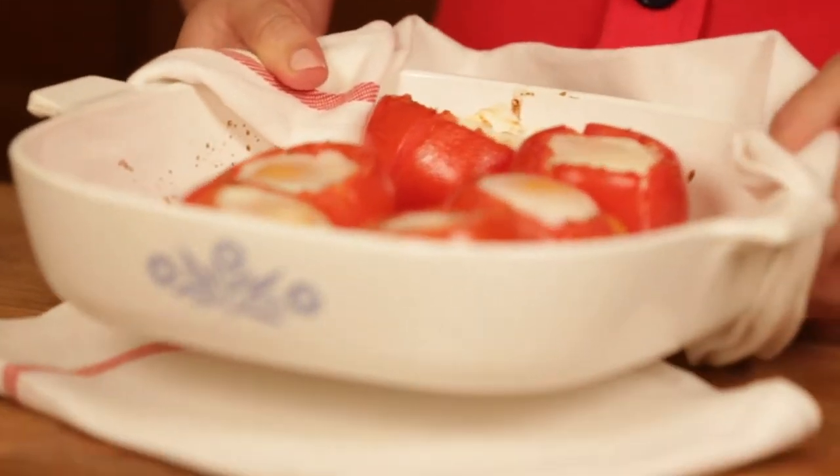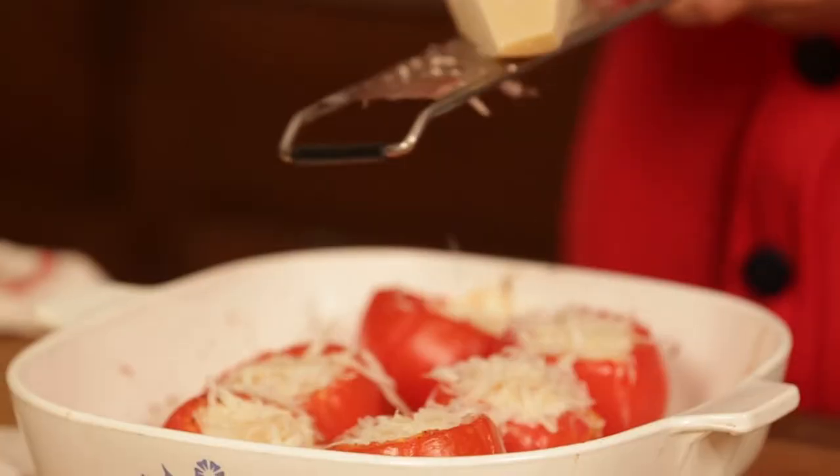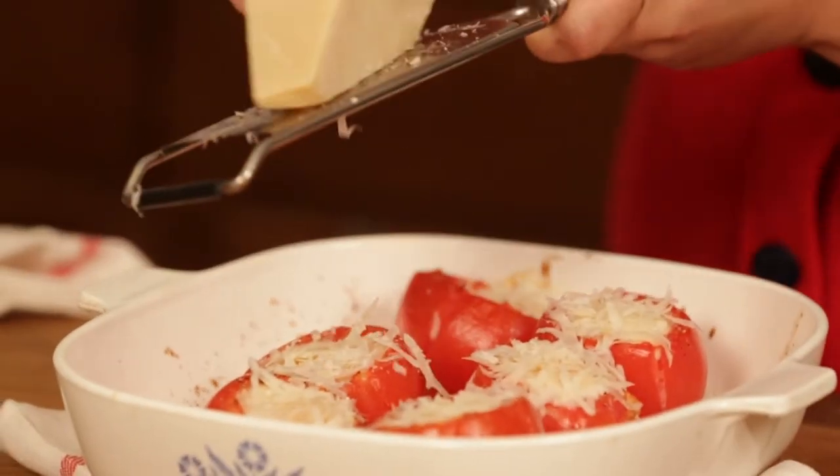Our whites are about set, so we're just going to grate a little parmesan on top and throw them back in the oven until the eggs are fully cooked.